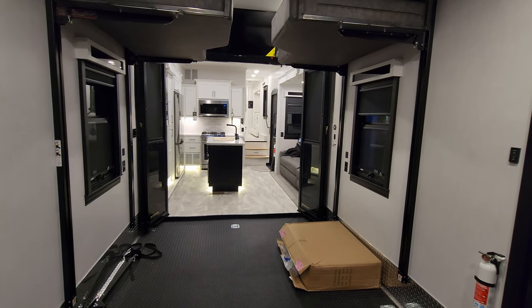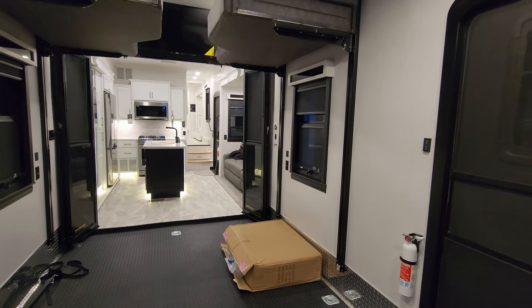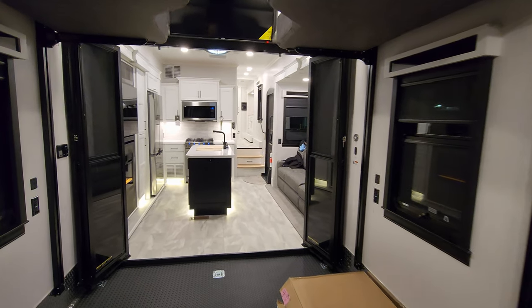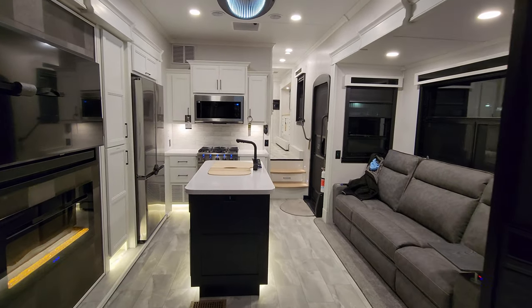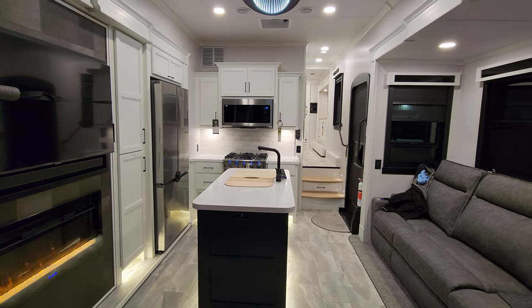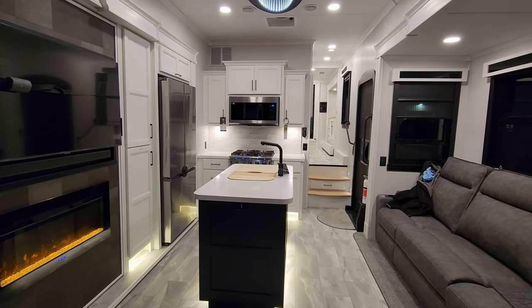Overall, a very nice luxury toy hauler fifth wheel here. I want to head outside and show you around the exterior, then come back in and close it up. We'll be right back on the outside.